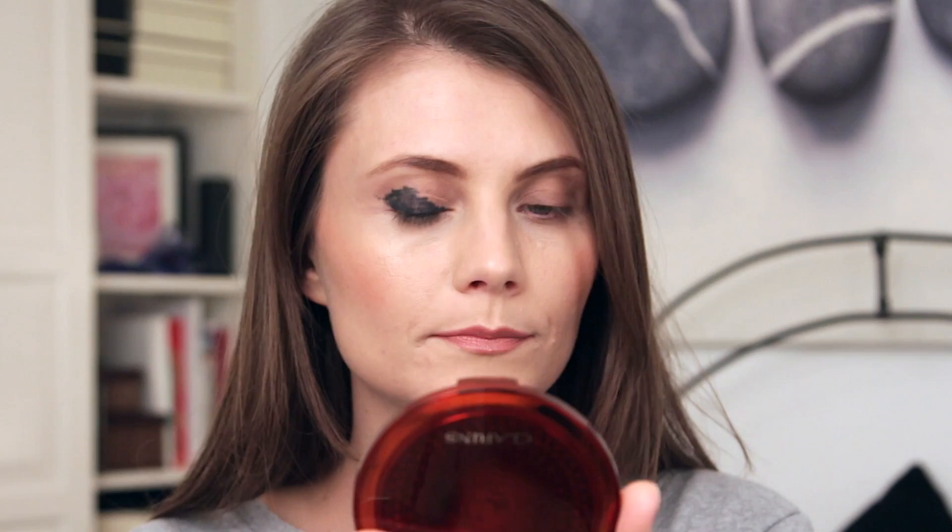Fill it all in at least halfway through the eye. You don't have to be really precise with that application — it can be a little bit messy. That creates the dark base so you don't have to apply so much eyeshadow, which means the color and darkness will build easier, quicker, with less application. Which means there will be less product dropping on your cheeks and underneath your eye.